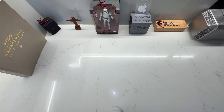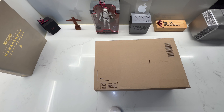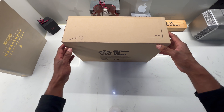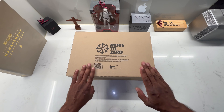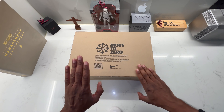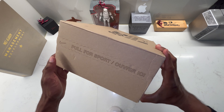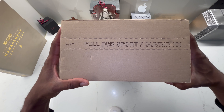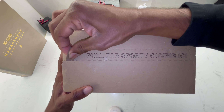Hello guys, welcome back to my channel. As you saw in the intro, I've got the shoe — I will call it 'the shoe' on my channel. I promise to bring you only the heat, only the best of the best, and this shoe is one of those. This is probably one of the best shoes I've ever had. So let's go, let's not wait any longer — let's go to my favorite part of the video: the unboxing.